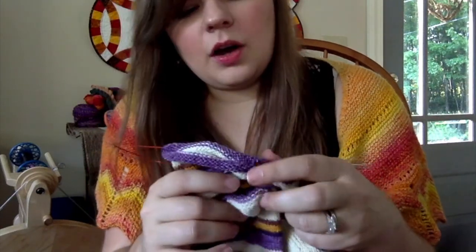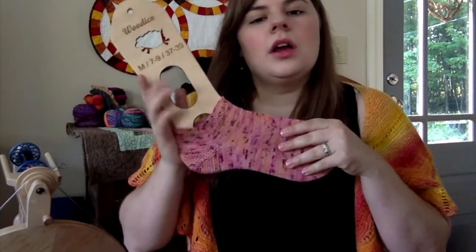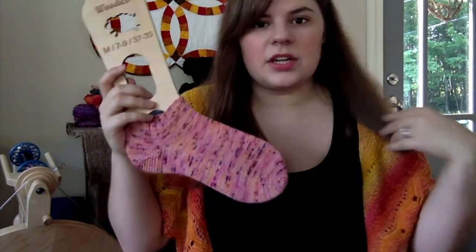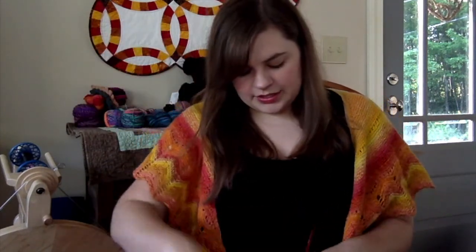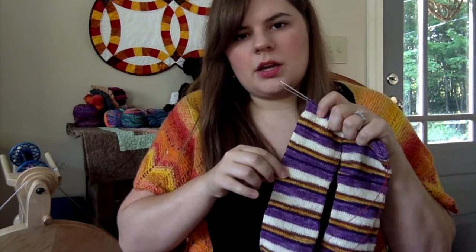These socks helped me keep working on finding what works best for me — stitch count, needles, and things like that. So I did go down in stitch count: the shorty socks were 64 stitches, and these are 56 stitches.